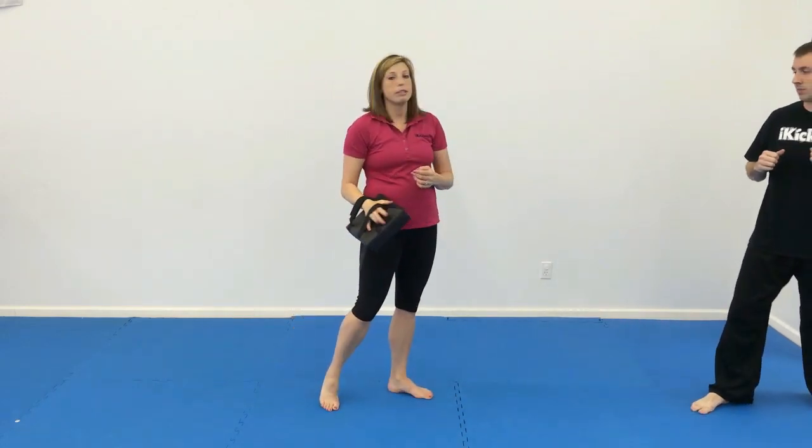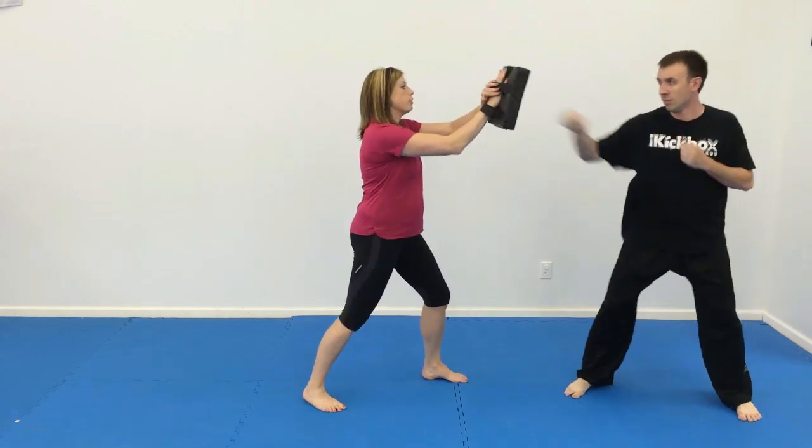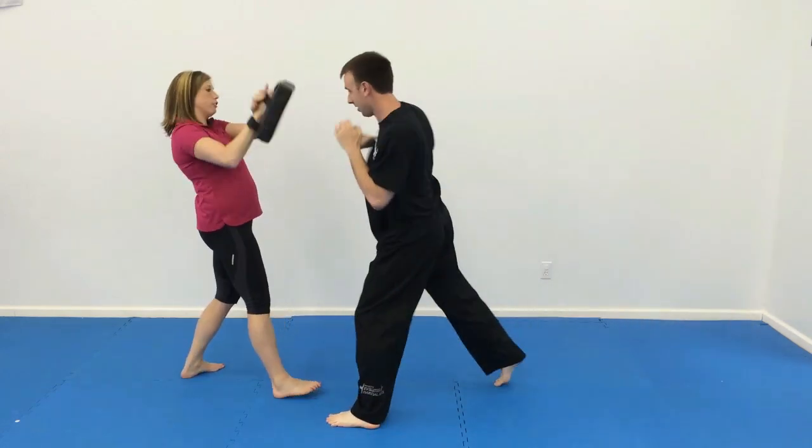Number two, we're going to do double jab, double punch, step forward, and then they'll switch legs. So, double jab, double punch, step. Double jab, double punch.